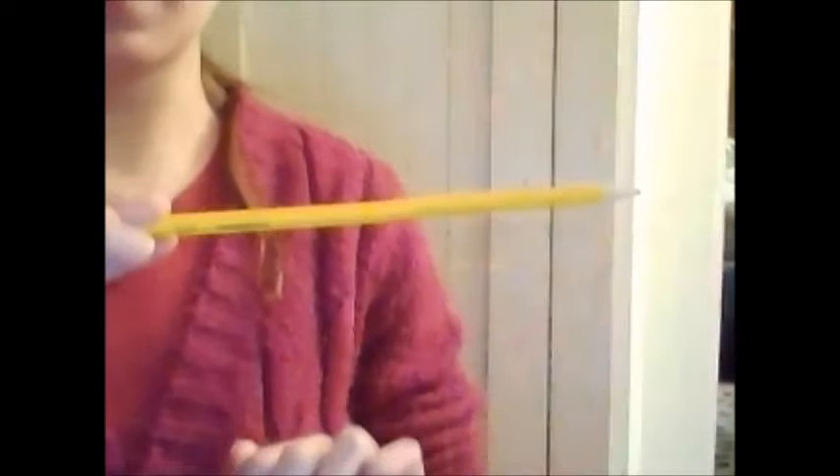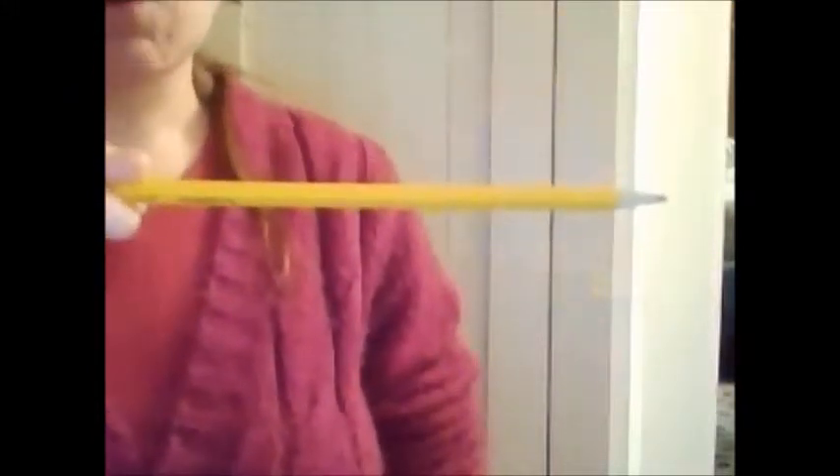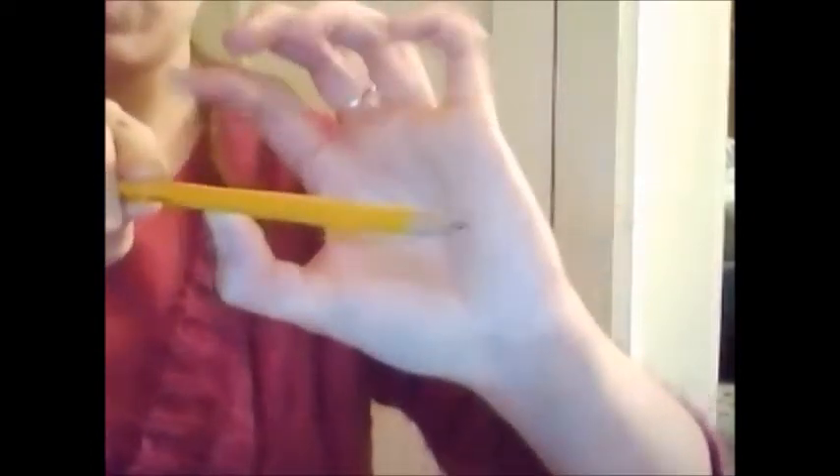Take your pencil and hold it in not your bow hand, the other hand. And we're going to make a seesaw. This is the base of our seesaw — the part that you sit on when you play on it. So the seesaw needs to sit on another base, which is attached to the ground.